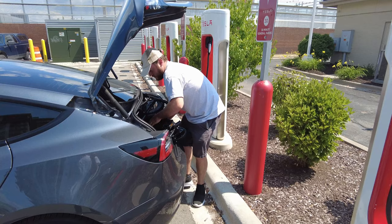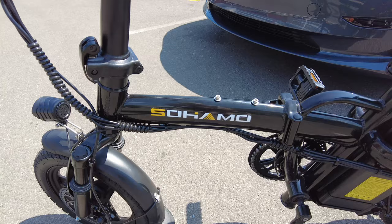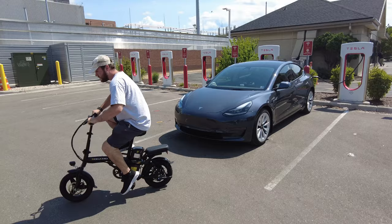Imagine this: you're at a Tesla supercharger waiting for your Tesla to juice up. Instead of just sitting around, why not explore the city you're charging in?